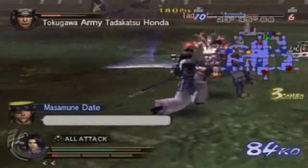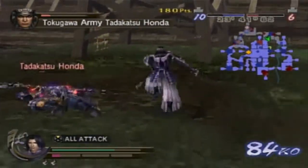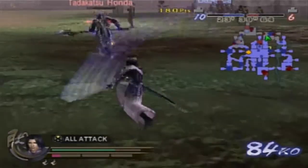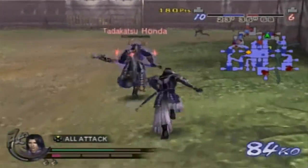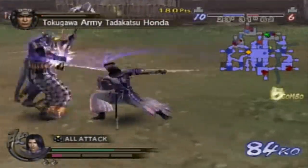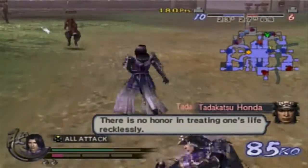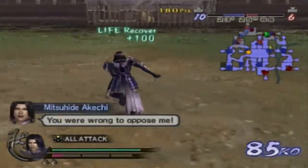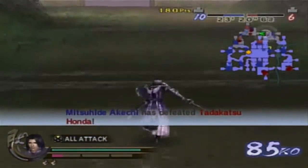Oh, don't be beaten by him. He's tough normally, but in Empires he's a bit of a wimp, really. In the other Samurai Warriors games, he's made to be one of the most unbeatable player characters there is — mainly to go with his historical background, I guess. He was known as one of the best warriors there was.